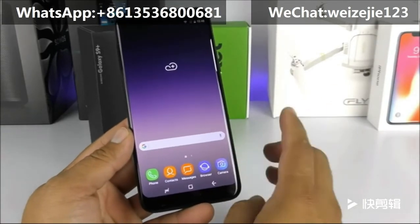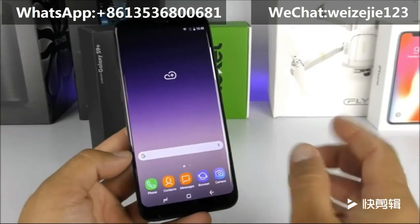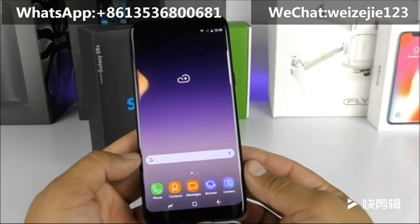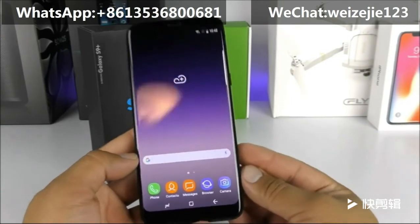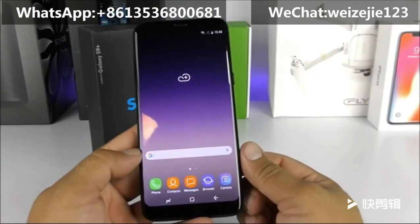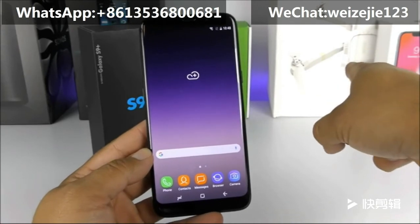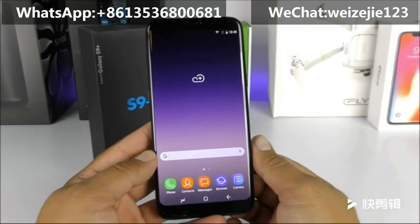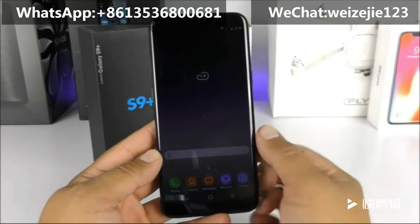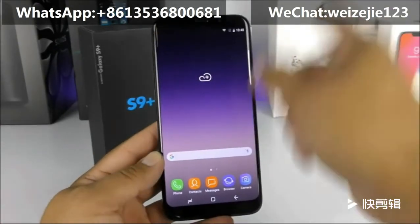Scammers are getting better and better at selling these devices as real ones, so be very careful. With that said, we've completed the unboxing and hands-on of the first Samsung Galaxy S9 Plus replica. If you have any questions, comment below, don't forget to subscribe, and stay tuned for my next video on a drone that looks exactly like the DJI Mavic Pro — the Optane Sea Flight drone.